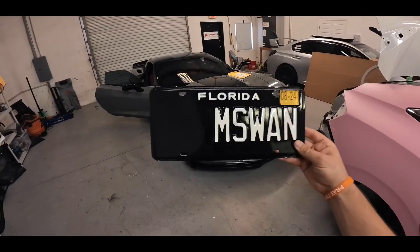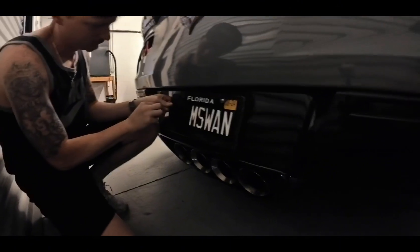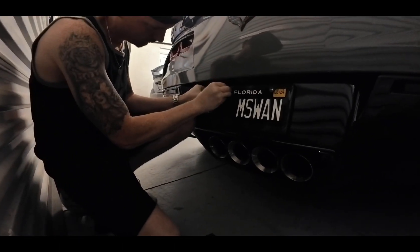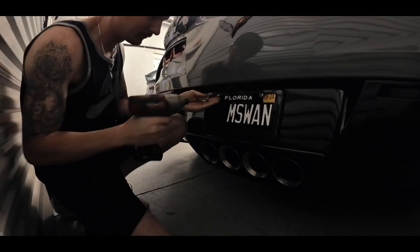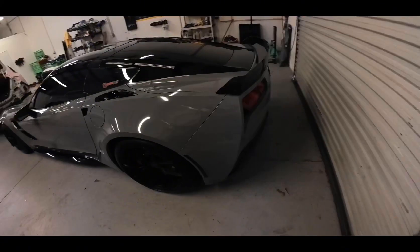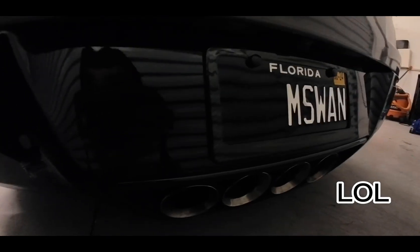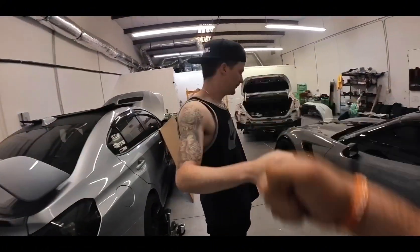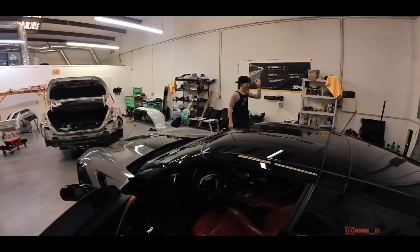No more blue plate. That looks so much better. Turned out really good. Alright bro, appreciate it. Thanks again. Need your car wrapped? You know where to go.